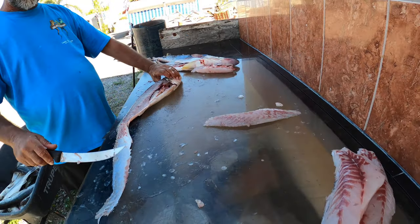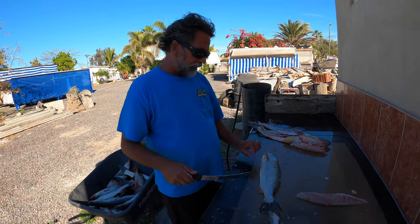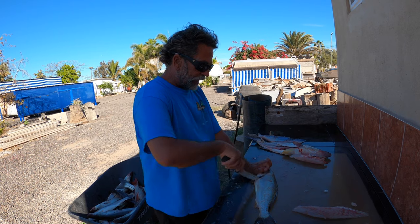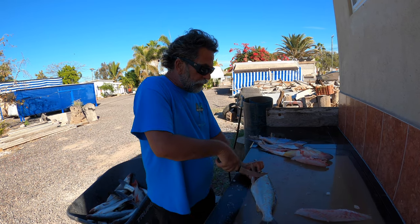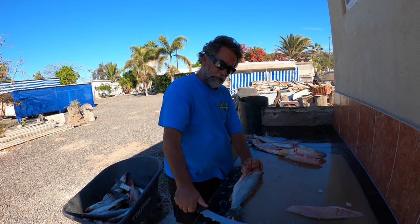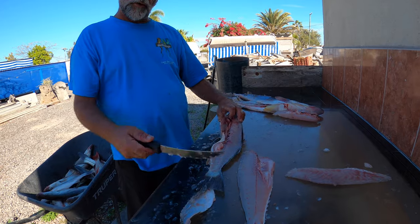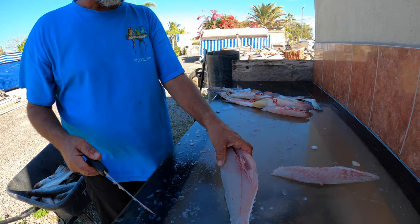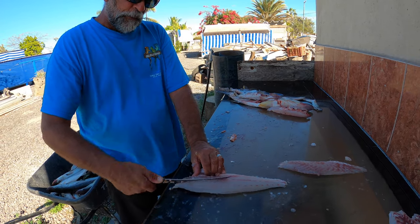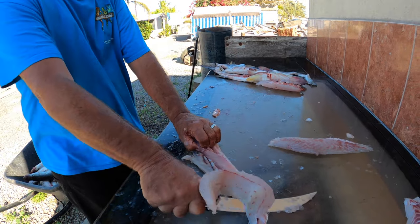Now we're going to take — remember, every fish has two sides. We're going to flip him over and do the exact same thing. I lift this fin up, take my knife point towards his head, give it a nice little slice, then come in right on the spine, twist my knife, and start heading down towards the tail running right down the spine. I accidentally cut it off at the tail this time — every once in a while you make a mistake. So now you go right along the rib meat, then take your knife, twist it, and cut the skin right off. That's how you fix that mistake.